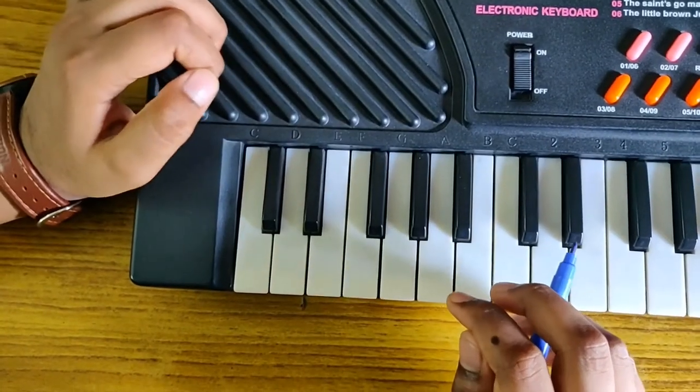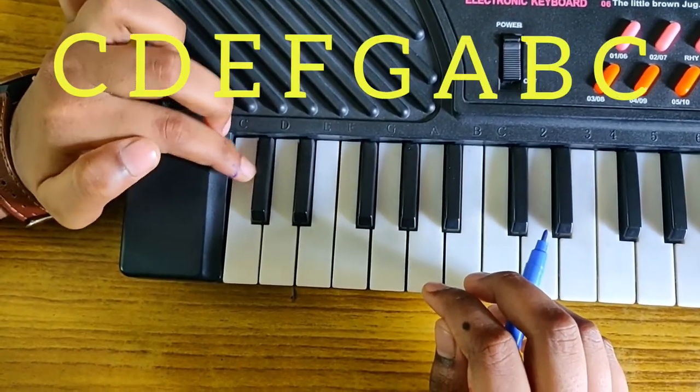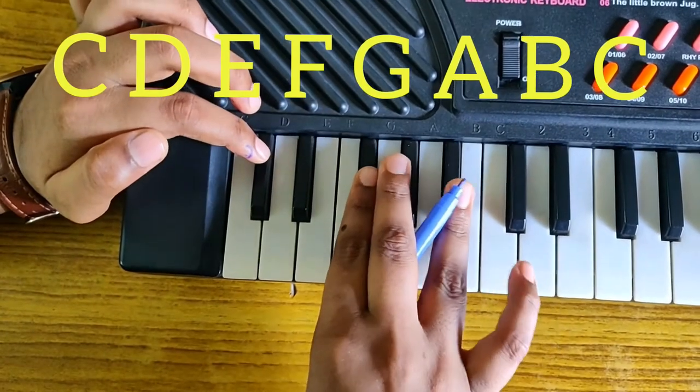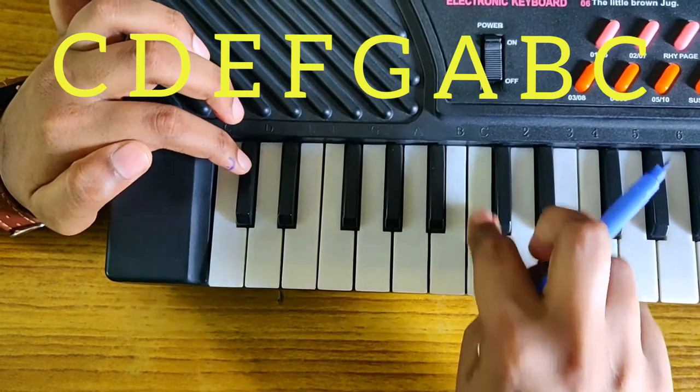Before two black keys you will write 'C', which is the first key name. After three keys, there will again come a two-key group, and here you will write 'C' again.